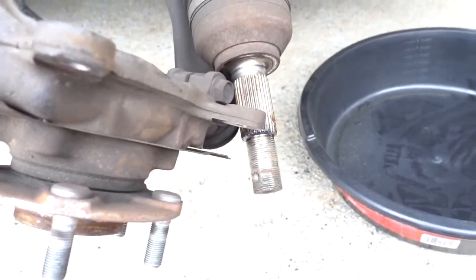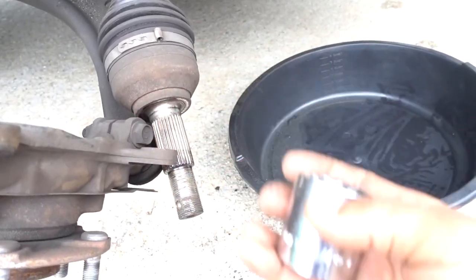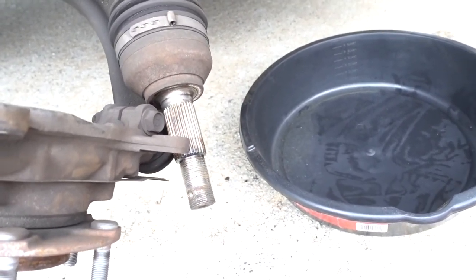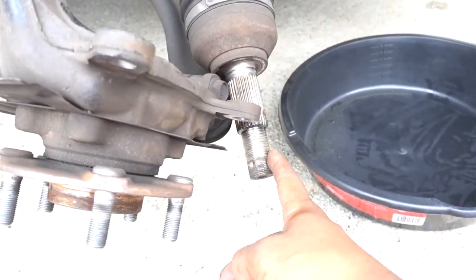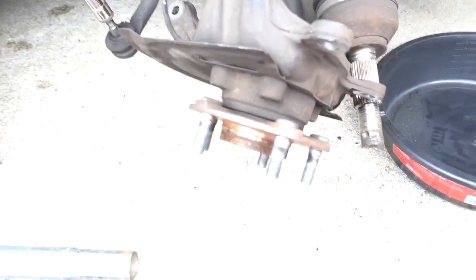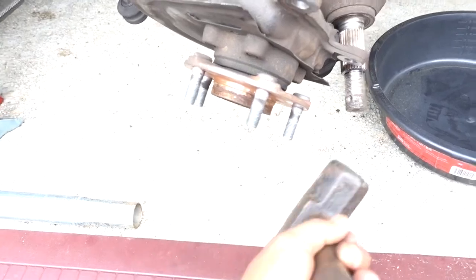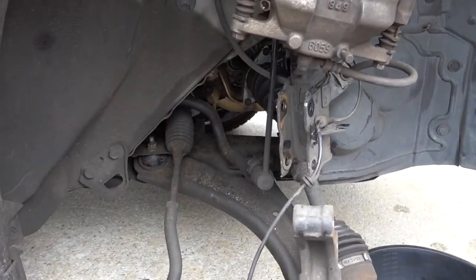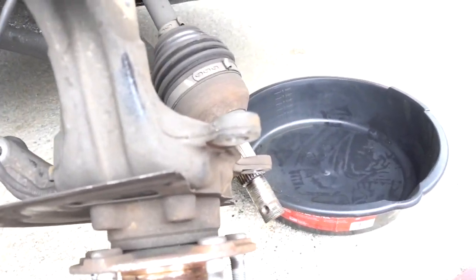To remove the axle nut I'm using a 114 socket with my power tool. Because this drive shaft is bad anyway, I just hit it with a hammer in the middle — don't hit the studs. I hit it with the hammer until it came out, and then I removed the axle nut.